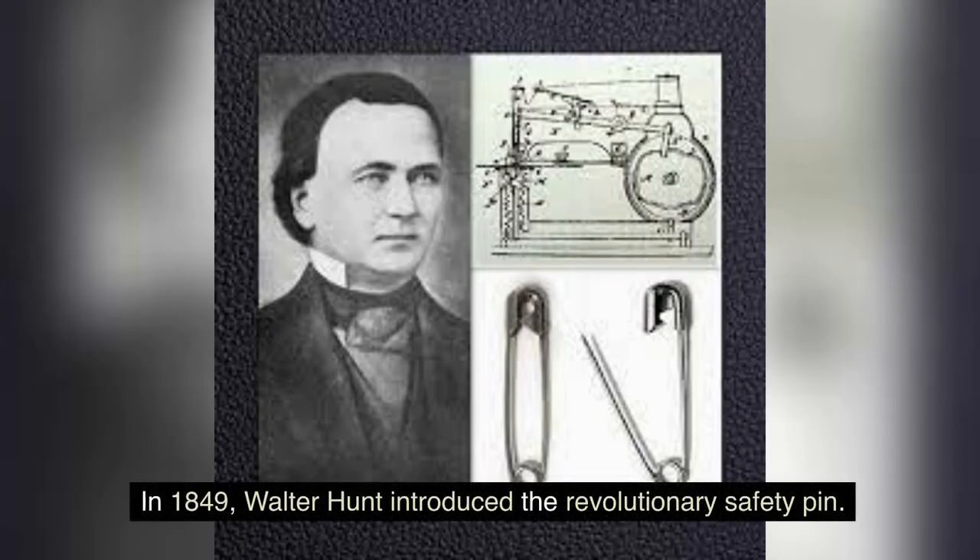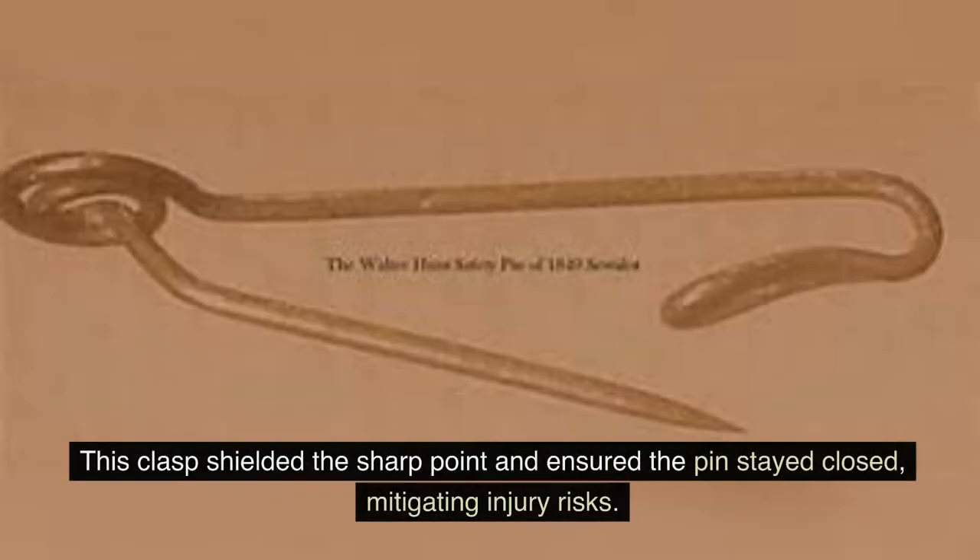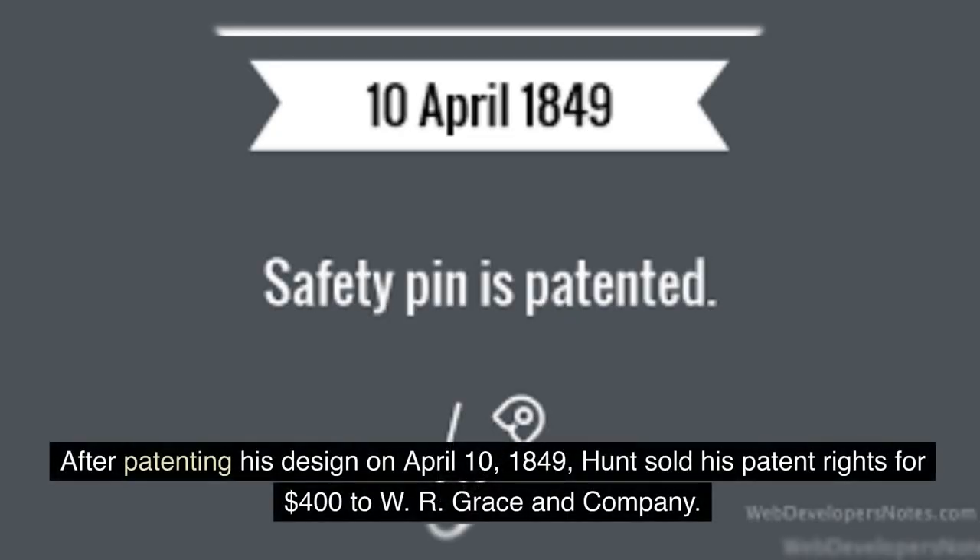In 1849, Walter Hunt introduced the revolutionary safety pin. Inspired by a simple twist of wire, Hunt's design stood out because of its clasp mechanism. This clasp shielded the sharp point and ensured the pin stayed closed, mitigating injury risks. After patenting his design on April 10, 1849, Hunt sold his patent rights for $400 to the W.R. Grayson Company.